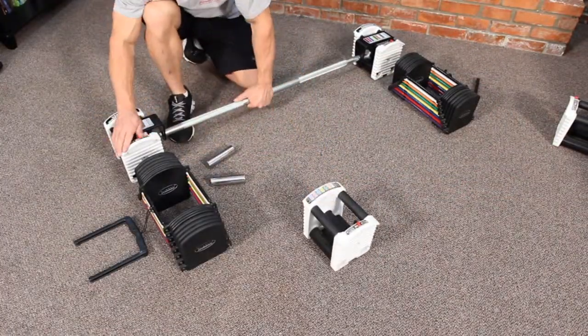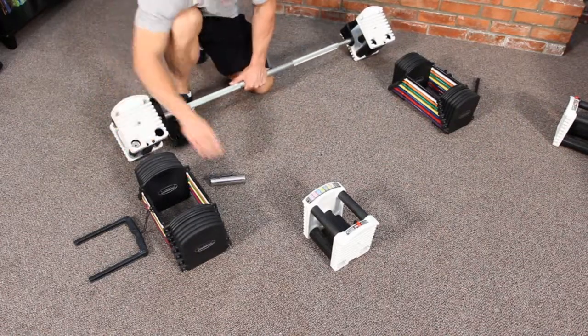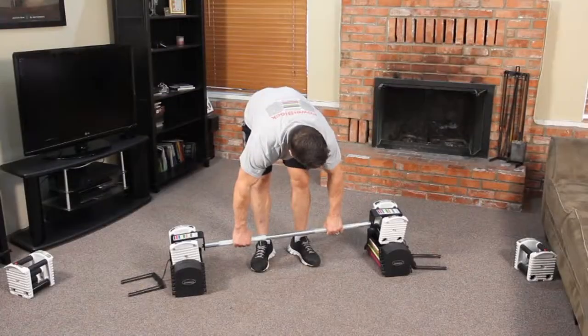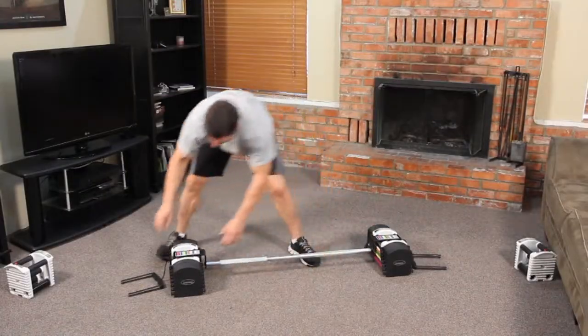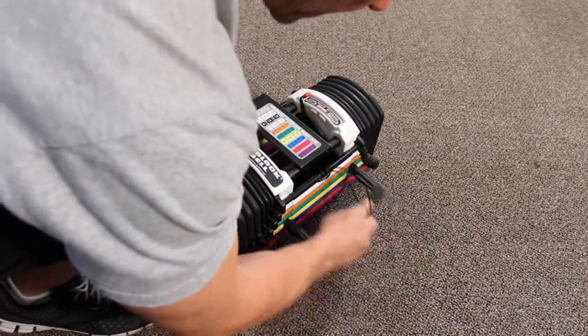Take the Adderweights out of the dumbbell handles and place them in the bar handles. Place the bar handles into the dumbbell weight stacks. Select the desired weight with the Easy Reference Weight Chart on the bar, and you're ready to lift.